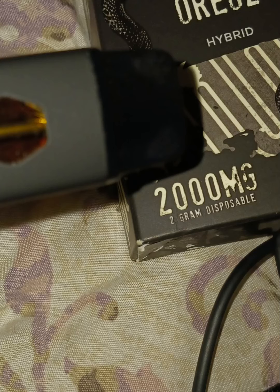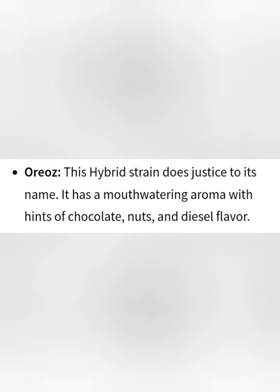Here is another Modus brand product. This is a 2 gram disposable. It is not a USB-C port — it's just a regular Android charger. This one is called Oreos, and you can find it in their Uppercut line. Oreos is an indica dominant hybrid and it's a cross of Cookies and Cream and a strain called Secret Weapon. Just like the name suggests, this one is pretty tasty with hints of chocolate and diesel.